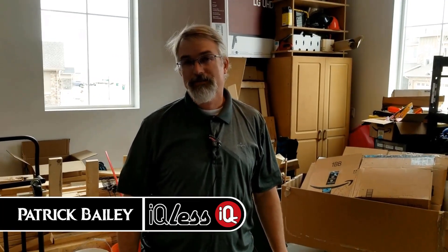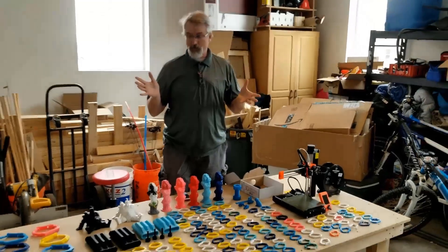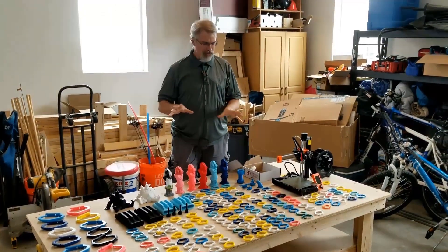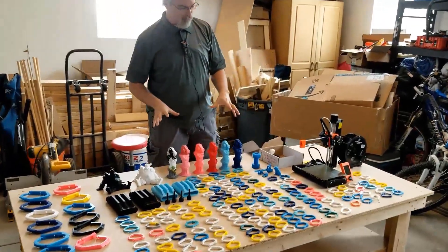I'm Patrick Bailey with IQs.com. Today is January 27th, 2020. In this video, I'm going to show you what I've been able to do in less than 30 days with my new Prusa Mini printer. Let's go over the details first and go over a little bit more of what I'm doing.